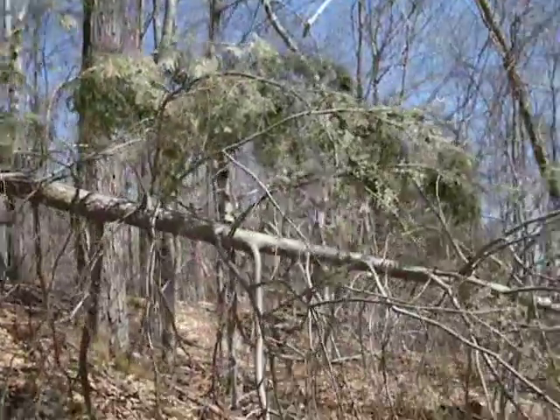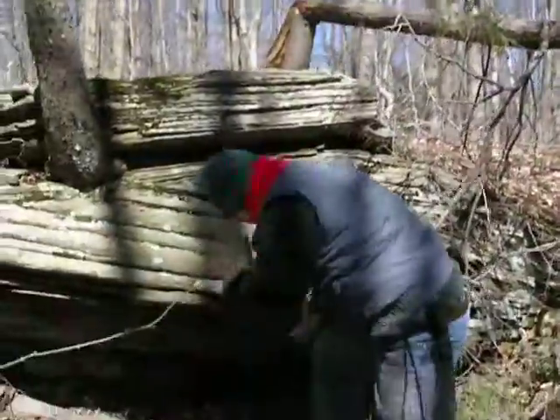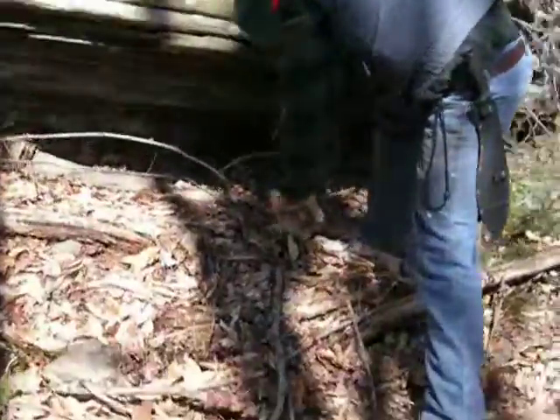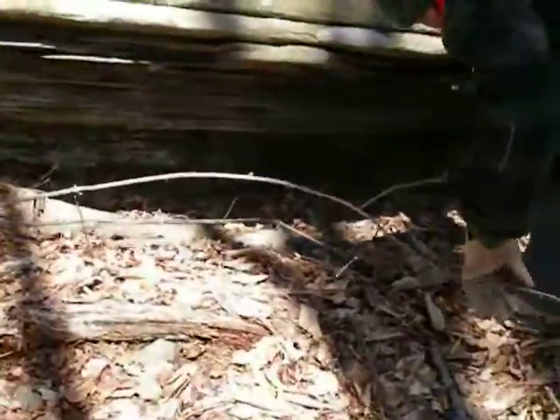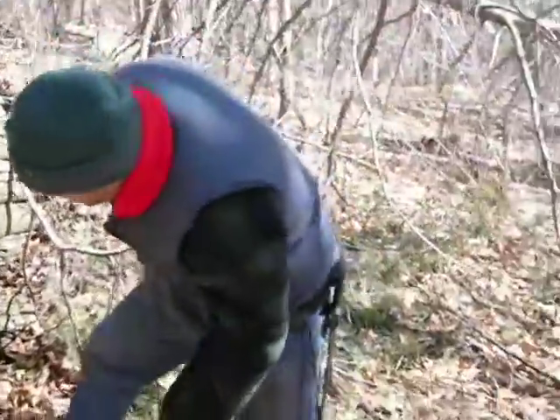This was going to be our Christmas tree — it fell down. And it just pulls right out.